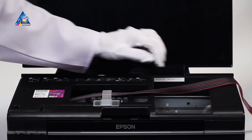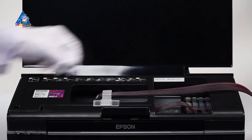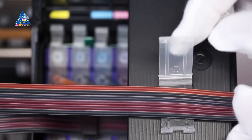Move the carriage to the extreme left and then to the extreme right position, checking that there are no twists along the ink tube and that it does not interfere with the movement of the carriage. Place the clip onto the case of the printer and fix the ink tube in it.